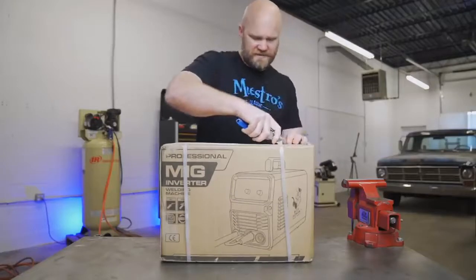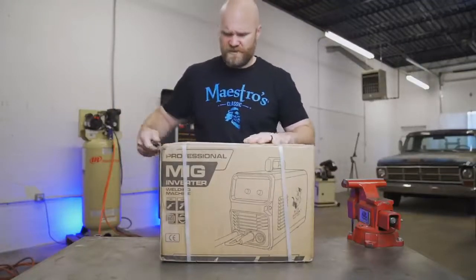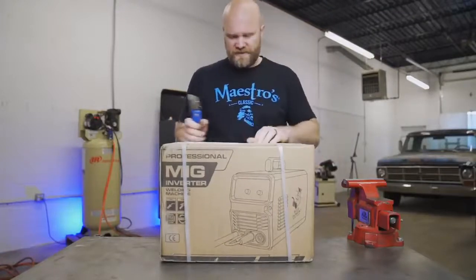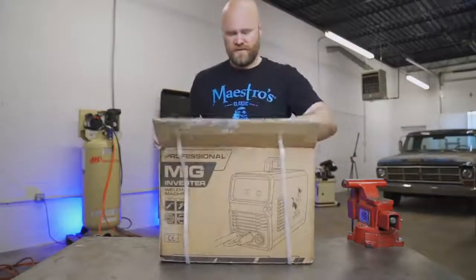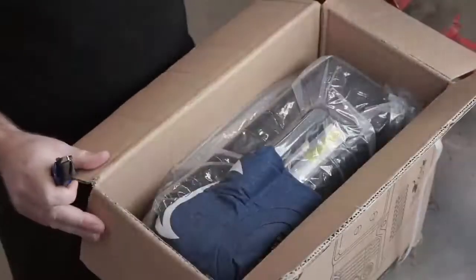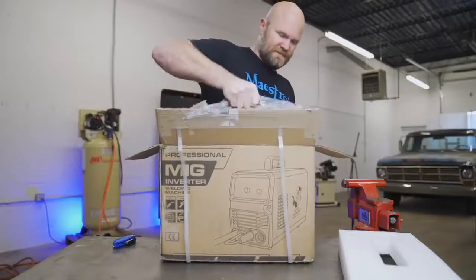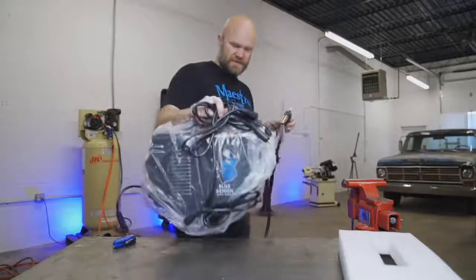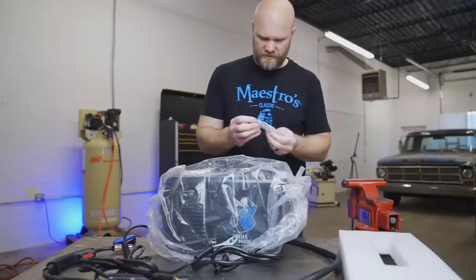Let's see what comes in the box. It plugs into 120V — that's just your standard wall outlet in the US. I don't know why I always say 110. Let's see what you get for less than $300. There are a few other things you're going to have to buy and we'll go over those later. There's the owner's manual, some kind of a tool like a wrench, and it looks like a couple extra tips.